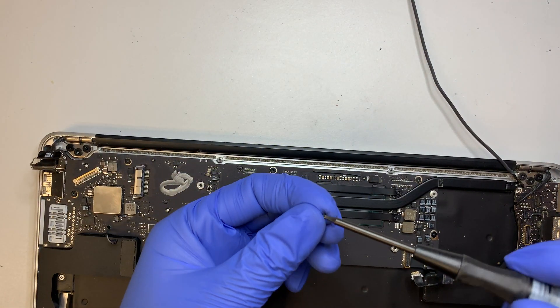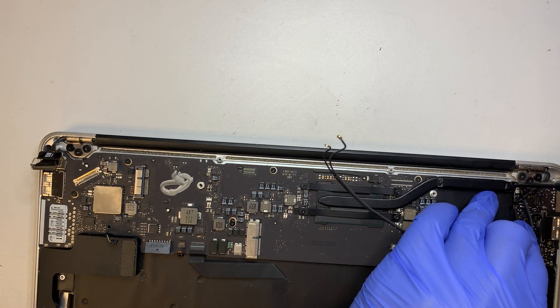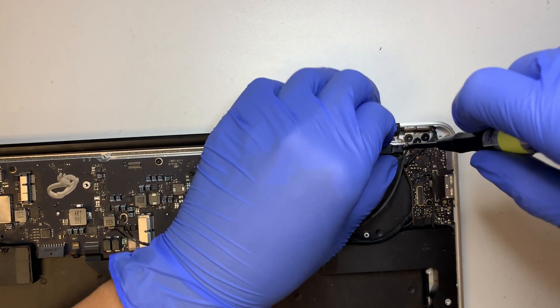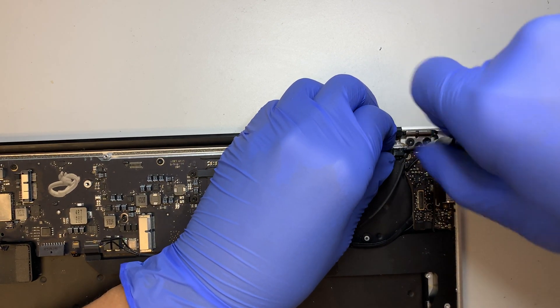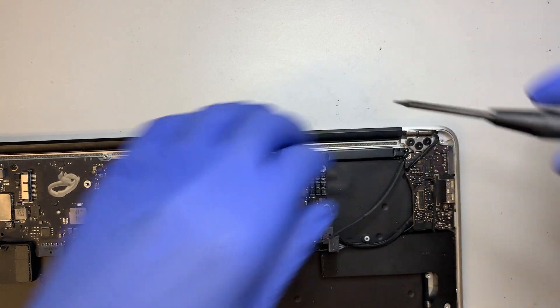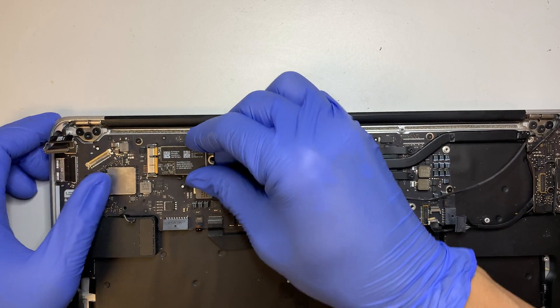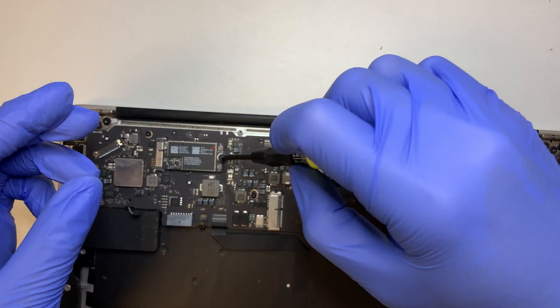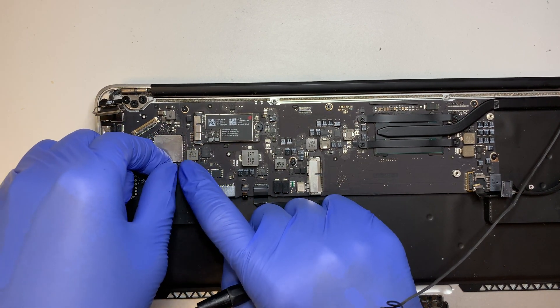Do not forget the tiny screw on the heatsink top right corner. Once you have that, install the Wi-Fi card first.